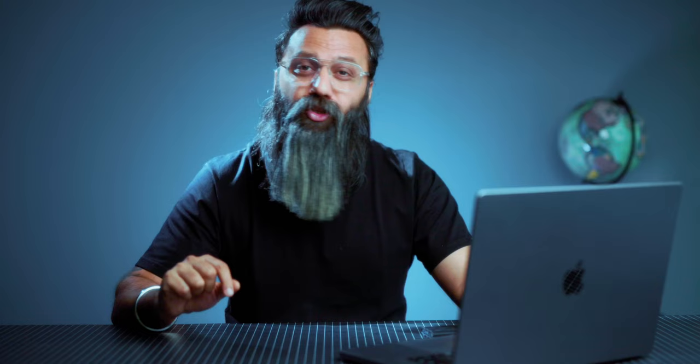Now all you have to do is install a small plate on top of the middle rod with the help of an Allen key. And this is setup one, as seen here.